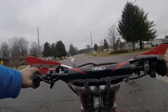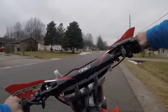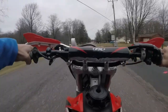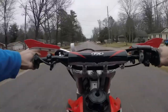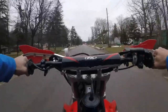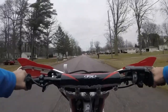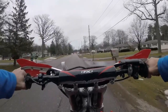Braking. Downshift, downshift, downshift. Clutch in. Back brake.